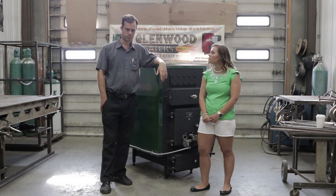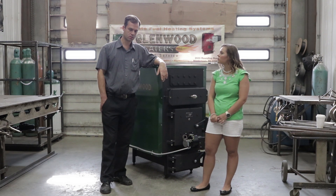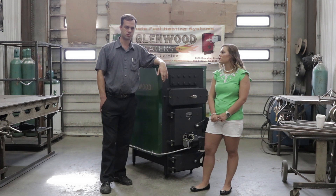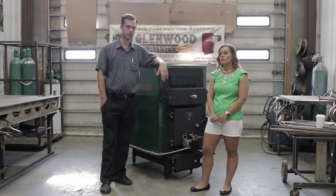One thing I will steer you away from is PEX-AL-PEX — a product that has PEX, aluminum, and PEX layers. I've had significant trouble with that material separating underground and creating leaks, so I would not recommend going that route at all.